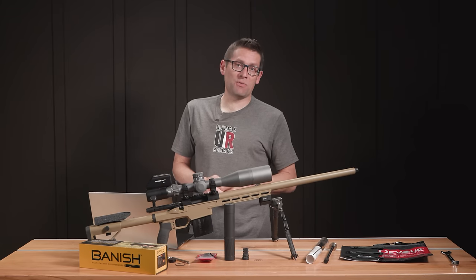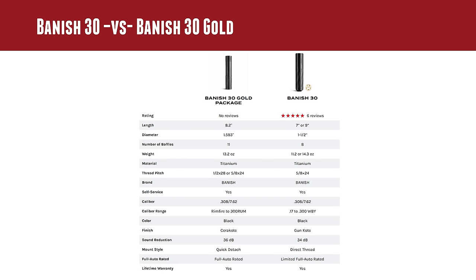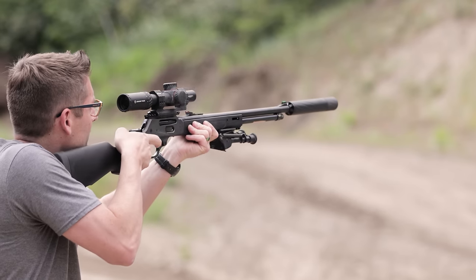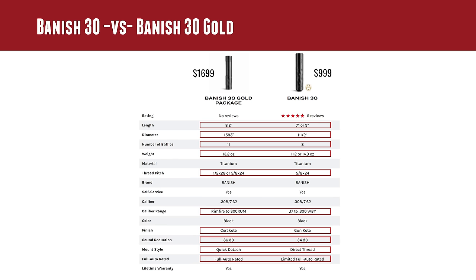We're going to kill two birds with one stone with this comparison — specs for the Banish 30 Gold, while comparing it with the Banish 30. The Banish 30 Gold is an 8.2-inch suppressor. The Banish 30 can be either 7-inch or 9-inch depending on whether you add the extension. The diameter for the Banish 30 Gold is 1.593 inches, whereas the Banish 30 is 1.5 inches. The Banish 30 Gold has 11 baffles; the Banish 30 has 8 baffles. Weight is 13.2 ounces for the Banish 30 Gold, and 11.2 or 14.3 ounces for the Banish 30, depending on whether you're running the 7-inch or 9-inch configuration.